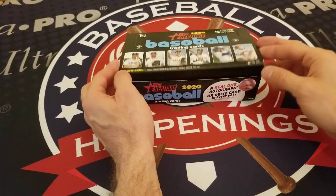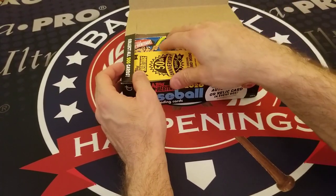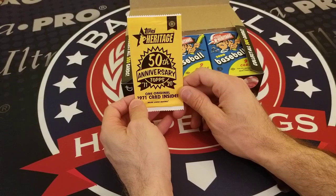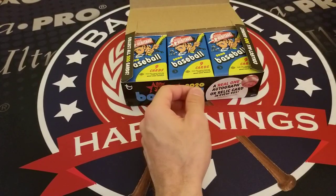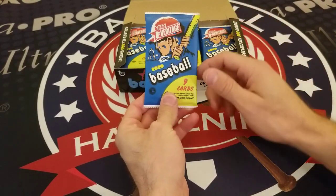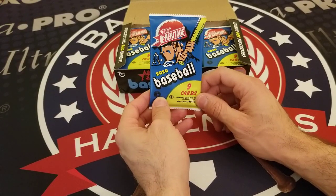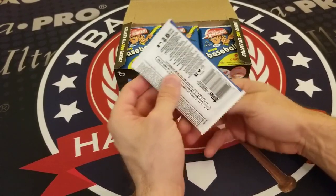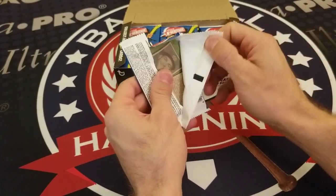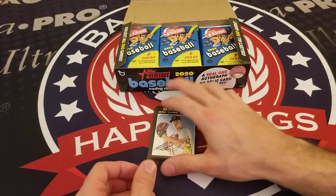We love the retro-inspired design of 2020 Topps Heritage Baseball. We're going to save this special 50th anniversary 1971 Topps card for the end. There are nine cards per pack. If you've opened a box, feel free to drop your comments below about what you think about this year's 2020 Topps Heritage Baseball. So here we go with our first pack.